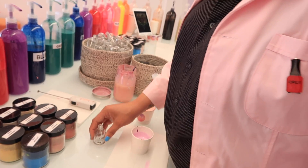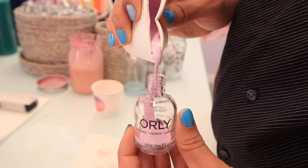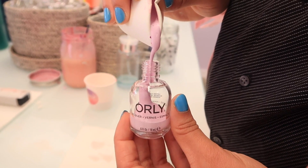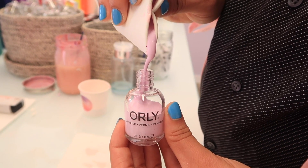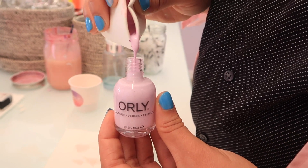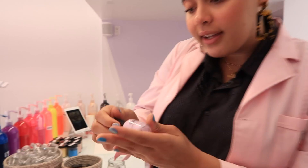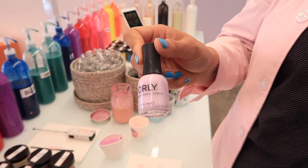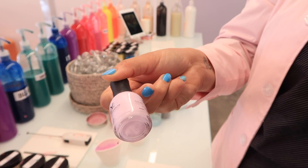Now we're going to bottle her up — this is the magic moment. This takes talent, everyone. I was a bartender, and making a pour without making a mess is really hard. Beautiful. I love her already. She's beautiful. Look at this gorgeous shimmer — you can't really see it on camera, but the shimmer is definitely there.